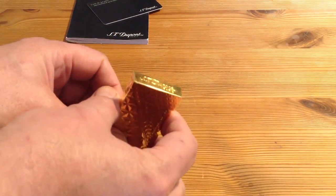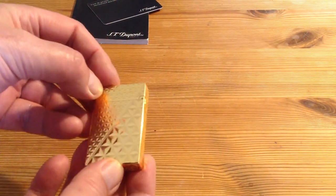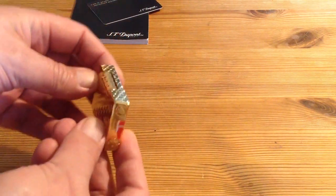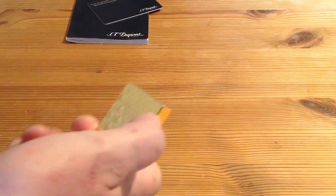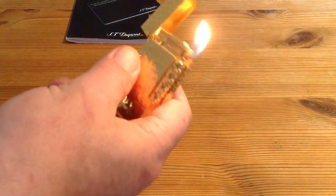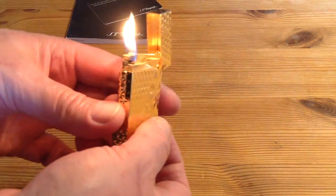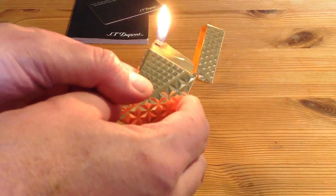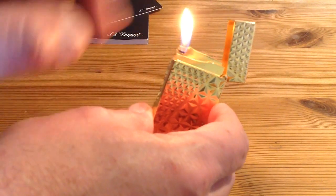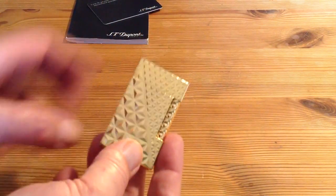I just want to show you — I know the camera is not perfect but it is what it is. I think this is one of the most beautiful ones. It's a cigarette lighter with a cigarette nozzle, so I can use it for my pipe and for my cigarettes. By the way, it was the only one available that didn't have the two-nozzle setup for cigars, but who cares. Thank you and take care, bye bye.